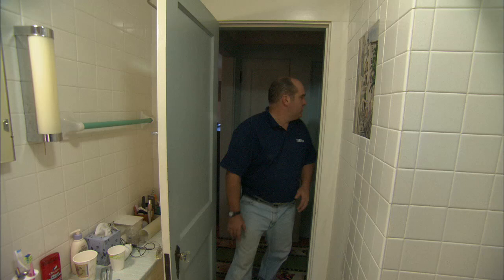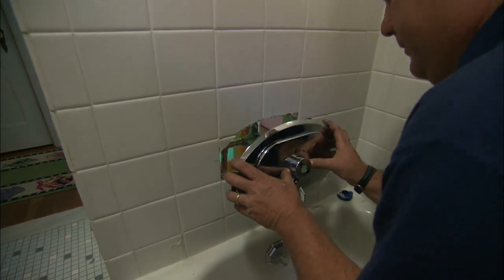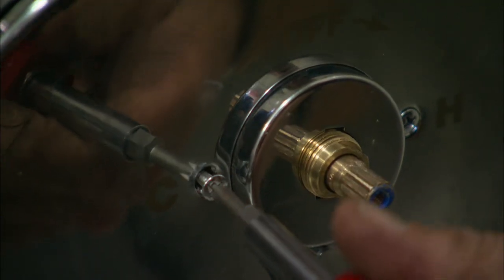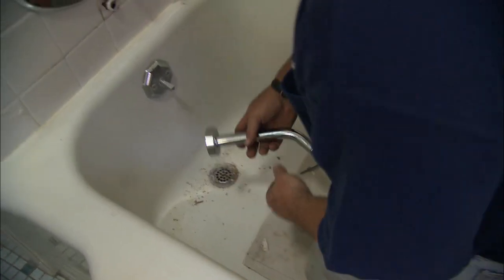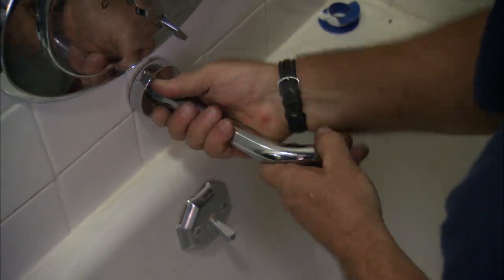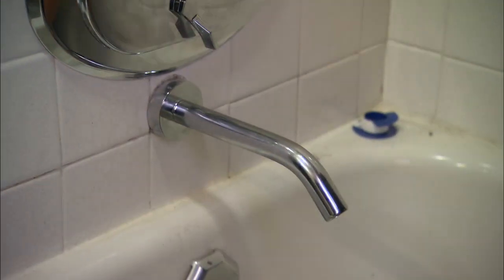Now it's time to put our finished plate and trim on. This valve comes with a new tub spout that matches the handle — I've already put the Teflon tape on, and that just goes on hand tight. Now the handle.